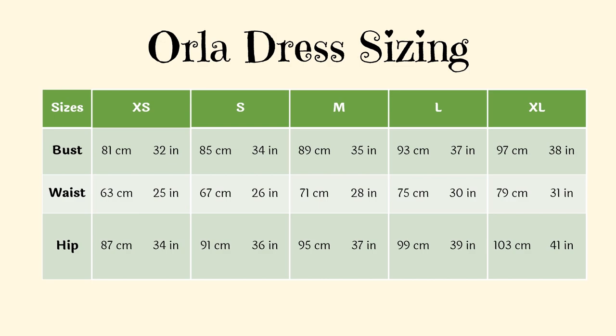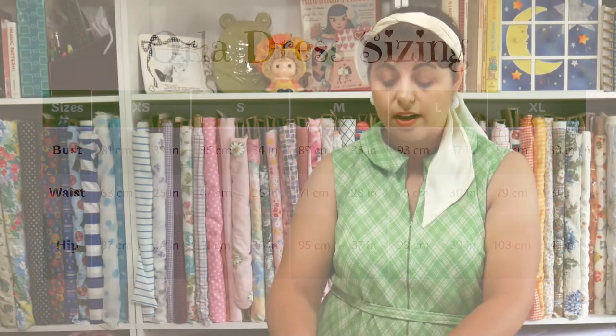The seam allowance for this particular dress is three-eighths of an inch, which is also one centimeter — more of a fashion industry standard than typical home sewing. Make a note of that. This dress comes in extra small all the way to extra large, and I'm going to cut the extra large. However, the largest waist measurement in the pattern is 31 inches, and I actually need a 34. So I'm going to cut the extra large and do a small fit adjustment to increase the waist, since the bust and hip sizes are already correct.